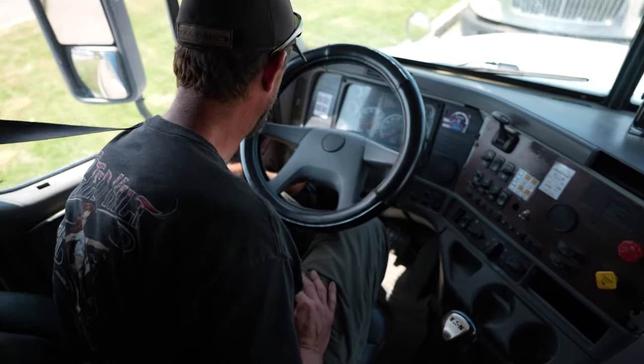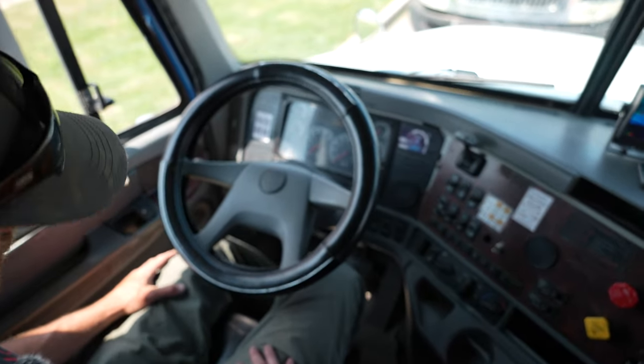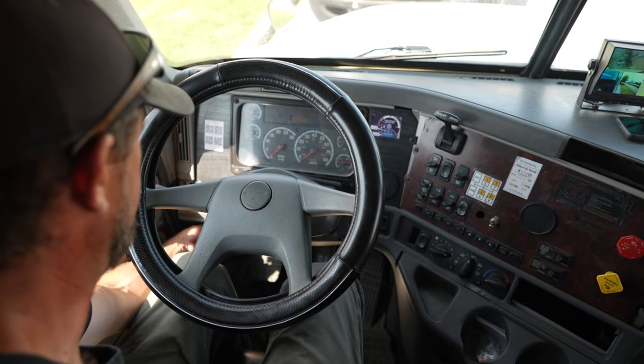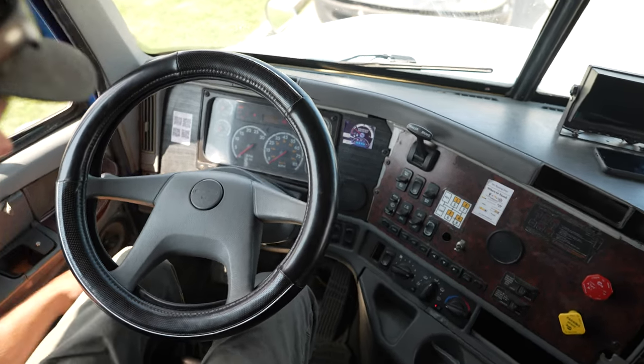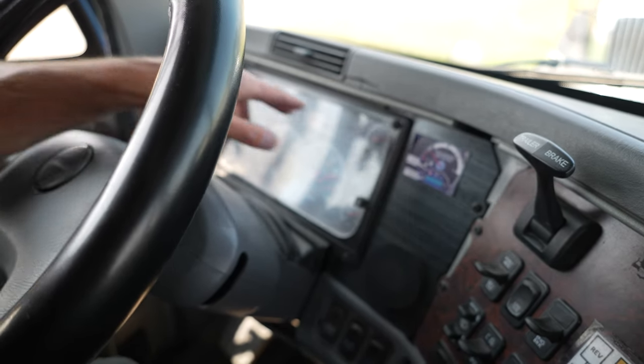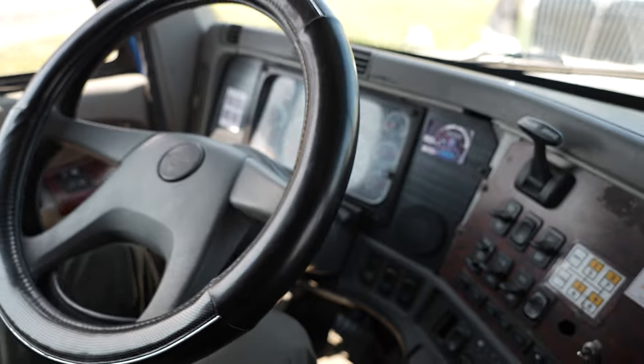Now I'm going to shut off the vehicle and release my foot from the clutch. Next, I'm going to test my ABS. I'll turn the key to the on position and watch for the lights to come on and turn off, indicating that the ABS system is working properly.